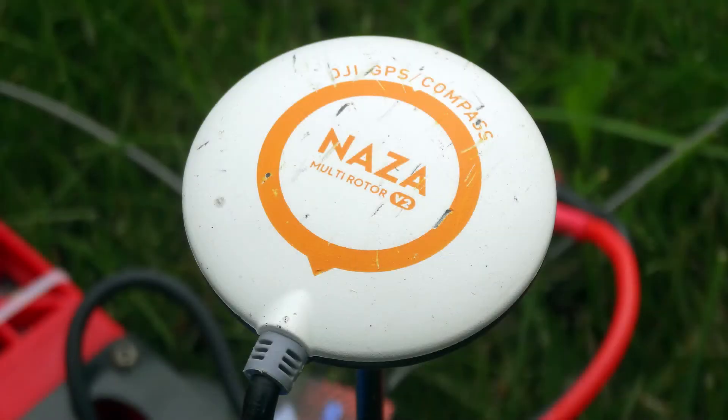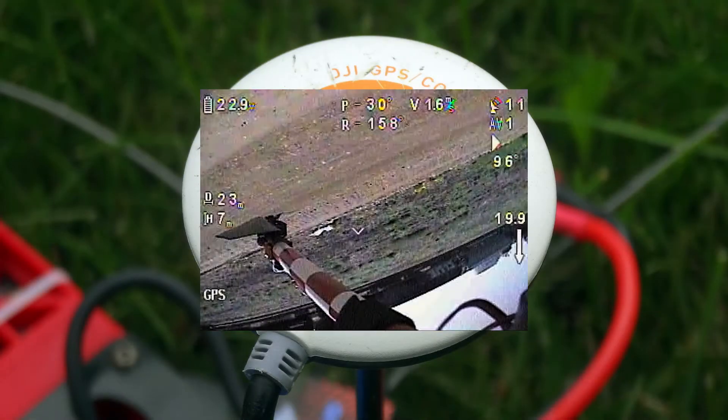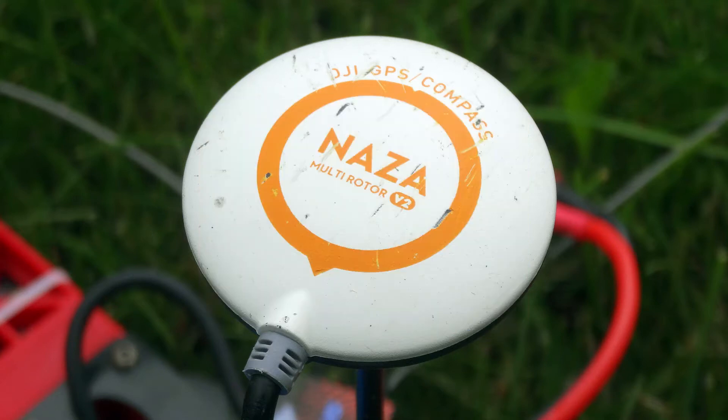NASA GPS pucks are pretty tough and will survive most crashes, but sometimes they don't. After a particularly hard crash, my GPS puck at most would only lock onto five satellites — not enough to fly.